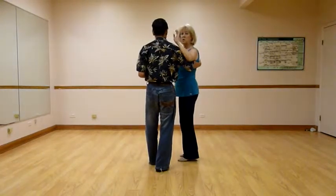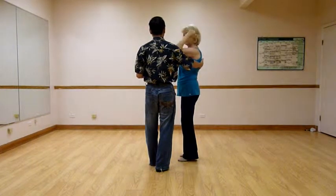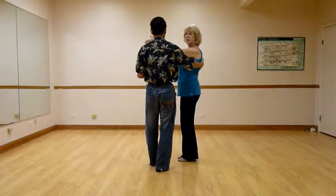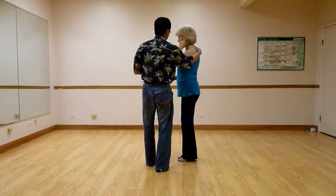Ladies, what you're doing is continuing to turn. You will end up facing outside line of dance — that's the center, this is the outside. I tend to try to have my feet absolutely together here. Don, talk about your footwork again.